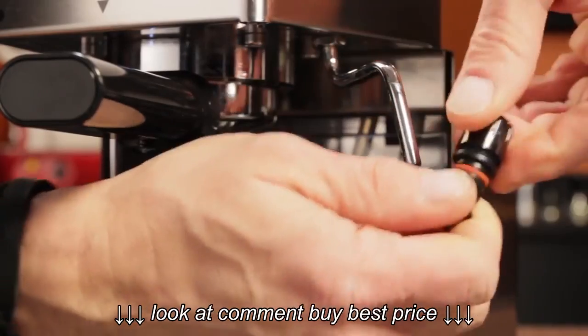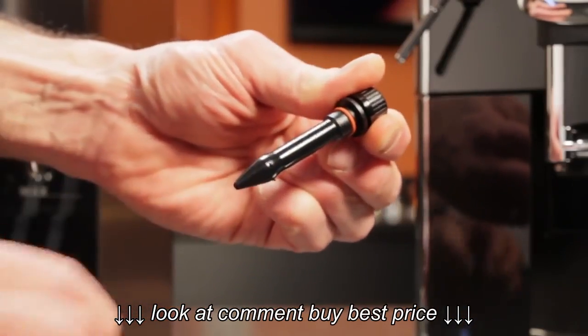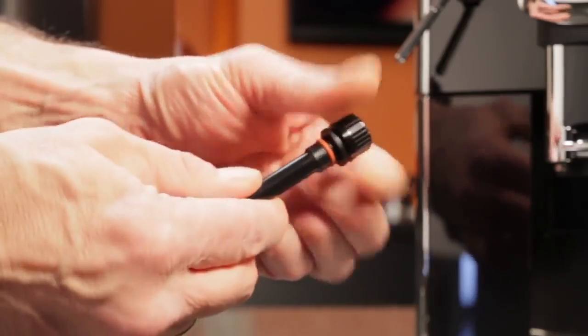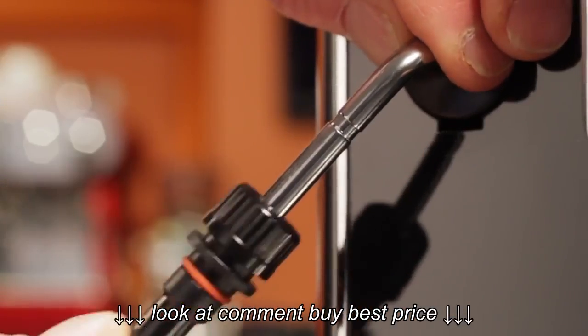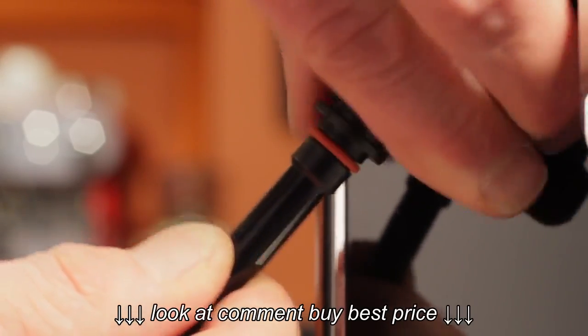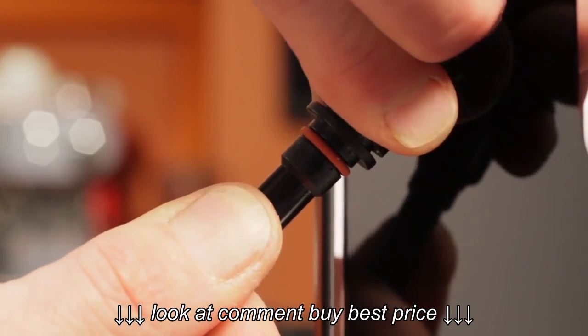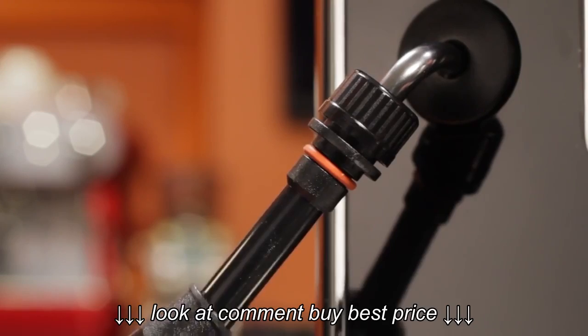To put on the latte art wand, take off the outer sleeve, hold the shaft, and loosen the top nut. With it loosened up, you should be able to slide it onto the steam pipe. Push it up as far as you can — at least an inch or so — and then tighten the top nut as much as possible. You don't need pliers, but it does need to be secure so it doesn't pop off when steaming, because that gets messy.